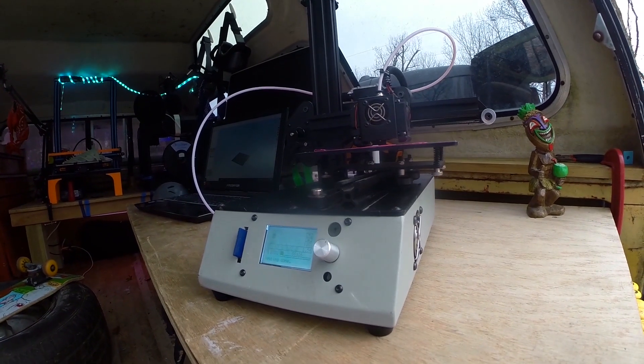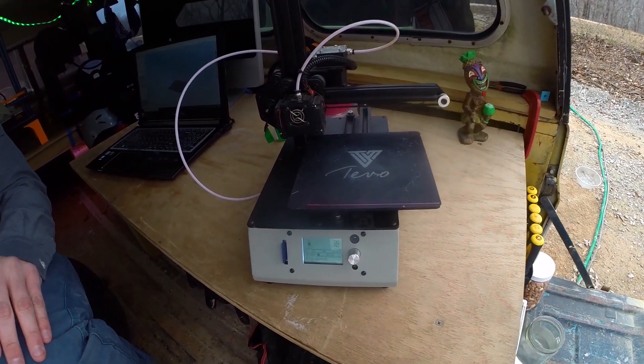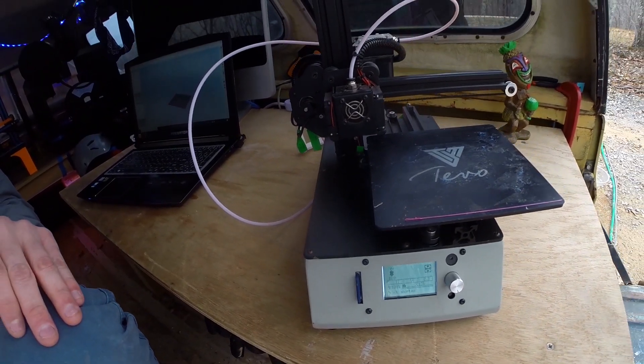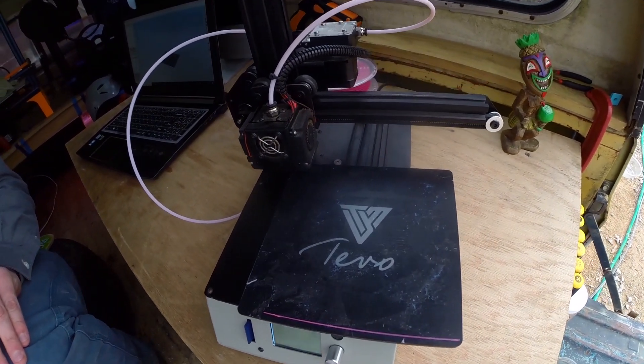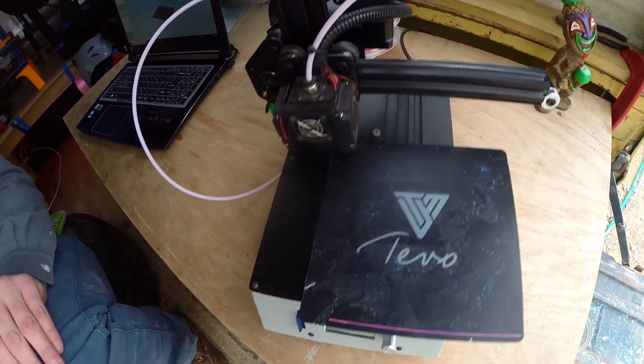I know it's not easy to find the right starter printer. For a lot of you, that's got to be the most frequently asked question on 3D printing channels: what's the best 3D printer for your money that doesn't suck? How do I get started? I'm going to help you figure it out. By the end of this review, you'll either love or hate this printer. These are my thoughts and my experience alone, and I'm not getting paid to do the review — but GearBest did let me keep the printer.